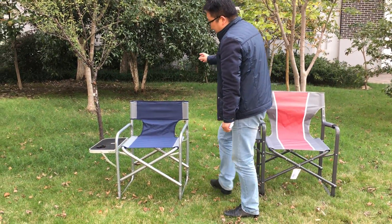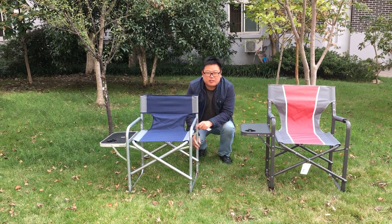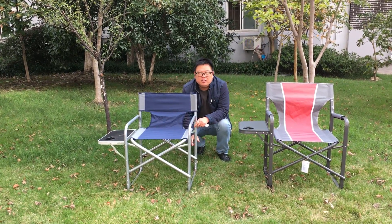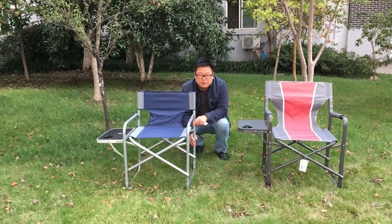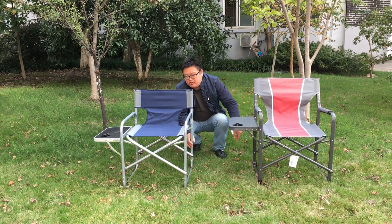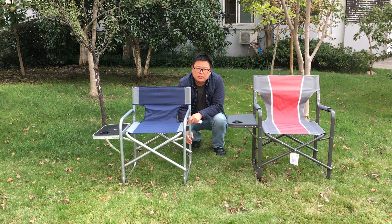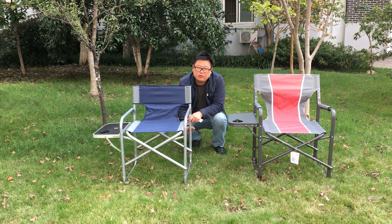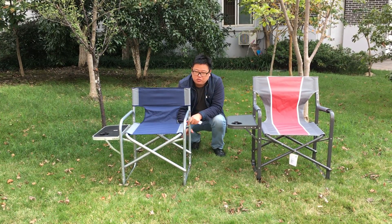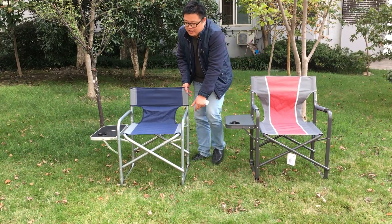This second chair uses a different material for the framework — it's steel, specifically a steel round tube, while the other uses a square tube. This one is more sturdy and heavy, which is especially safe for children's seating — a kind of safety guarantee.